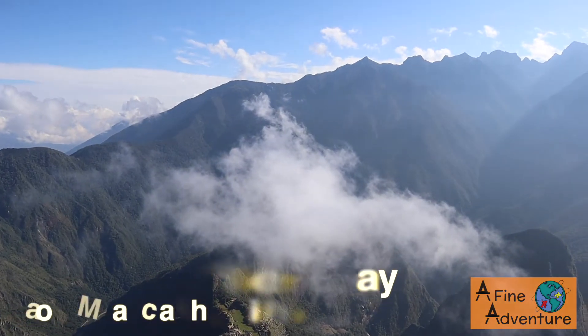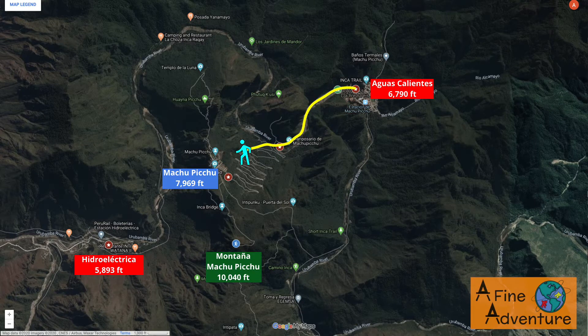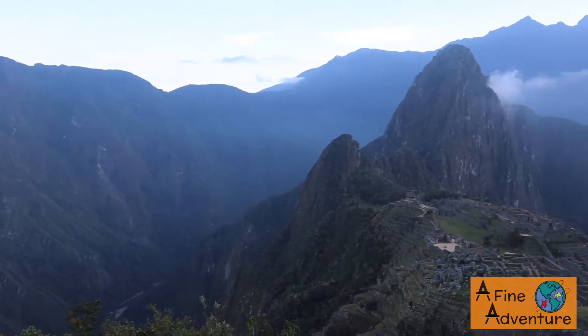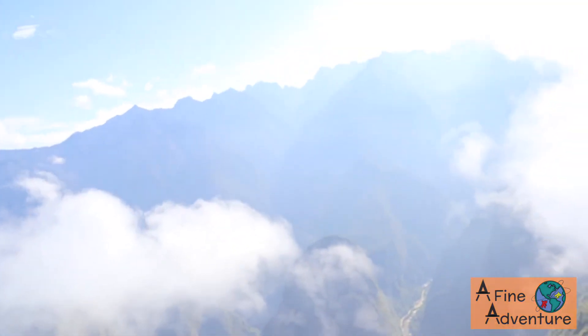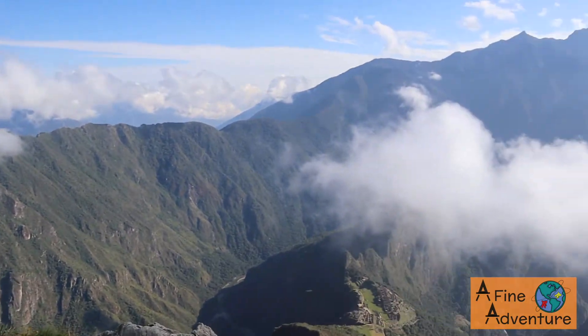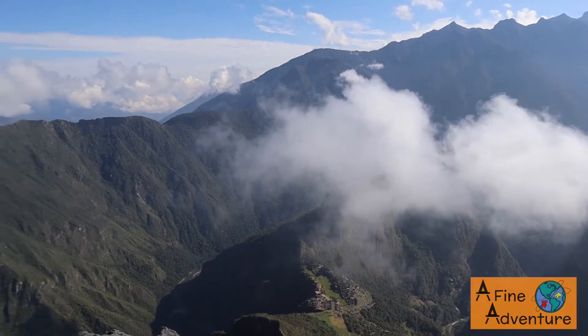We made it to the top of Machu Picchu mountain — it was a tough one-hour climb to get to the top. We raced up the stairs; some of them were really steep, like over knee height. It took us just about exactly an hour, which was a lot faster than the hour and a half estimate we were told. We've been up here waiting for the clouds to clear and we keep getting these little pockets of view of Machu Picchu. We have 360-degree views all the way around. It's incredible to see down in the valley where we were this morning. We'll stay and enjoy the view a little longer and then head back down to Aguas Calientes.